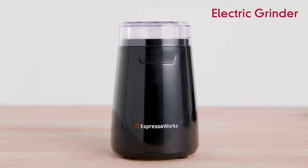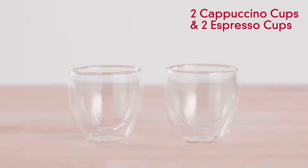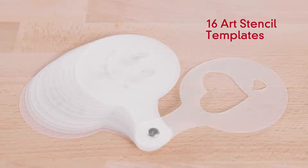Included is an electric grinder, two double wall glass cappuccino cups, two glass double wall espresso cups, spoon and tamper, portafilter, and 16 art stencil templates.